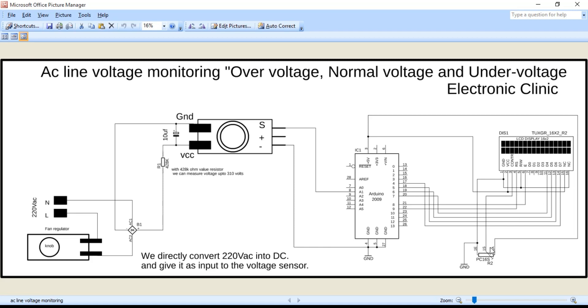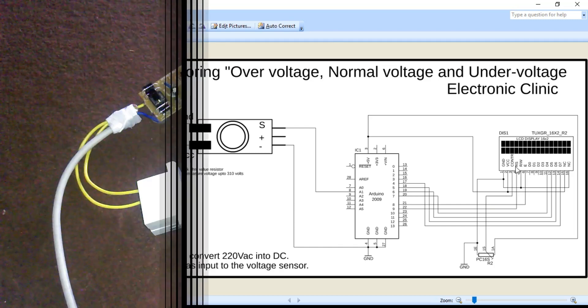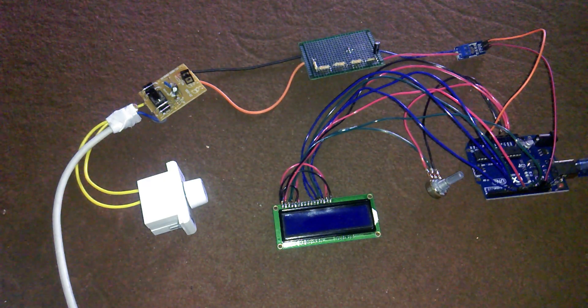The middle pin of the potentiometer is connected to pin 3 of the LCD to control contrast, while the other two pins connect to ground and 5V. Arduino pins 4 to 7 are connected to LCD pins D4 to D7. Pin 8 of the Arduino connects to the LCD enable pin, and pin 9 connects to the RS pin. All components are interfaced as per the circuit diagram.